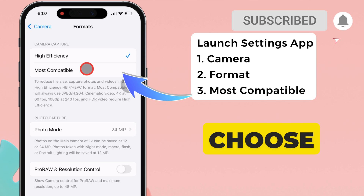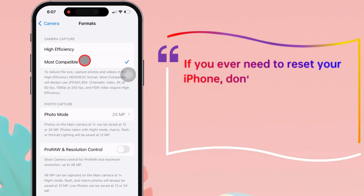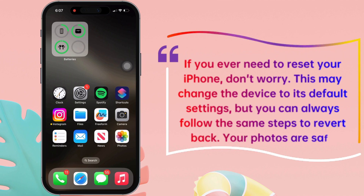please choose the Most Compatible format. If you ever need to reset your iPhone, don't worry. This may change the device to its default settings, but you can always follow the same steps to revert back. Your photos are safe.